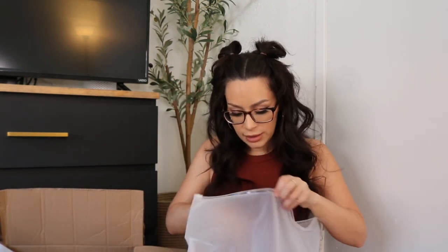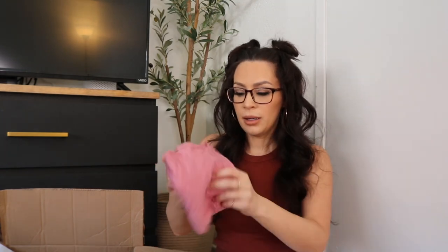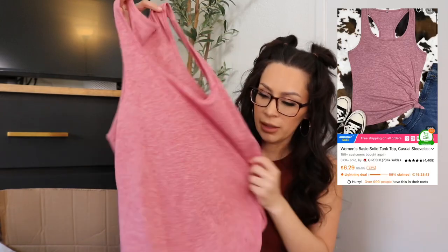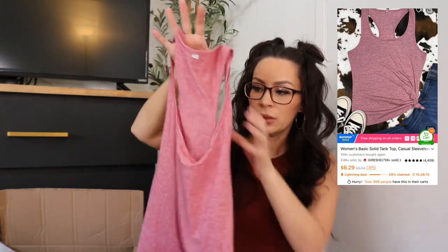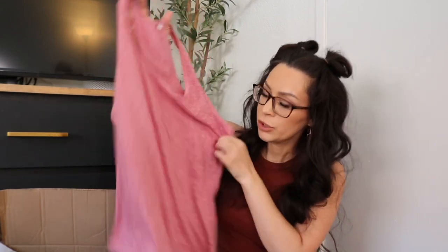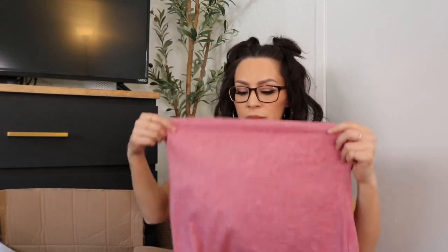This is actually a tank top. I don't know if you remember, but I think in my first video I got a gray one like this and I kind of liked it, so I ended up getting a pink one — you just tie it at the corner. It's cute, just something to wear around the house for summer.